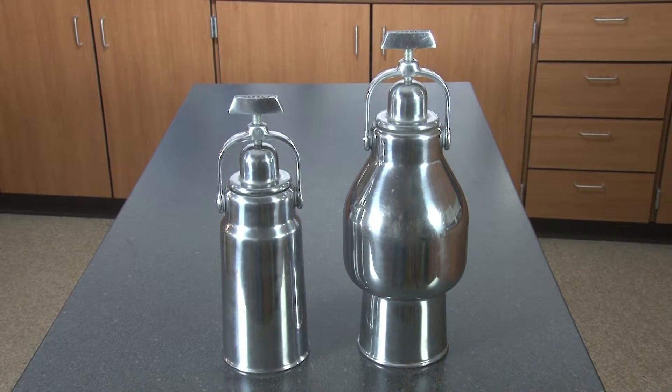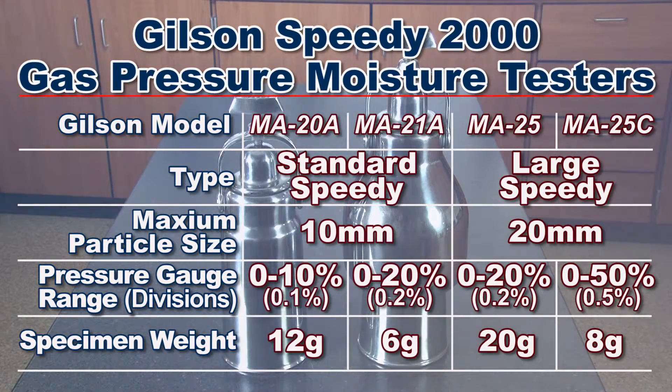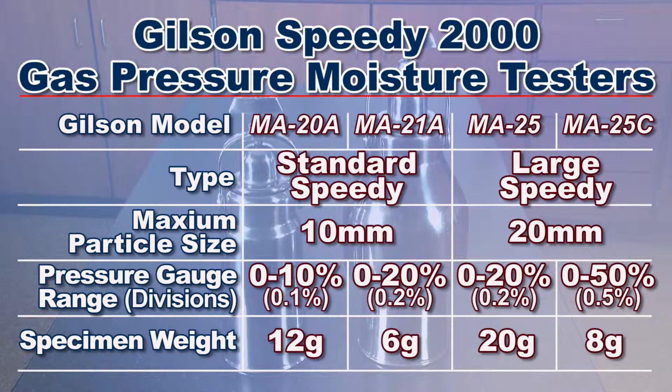Choose from four different models based on particle size, percent moisture range, and desired pressure gauge range and readability.